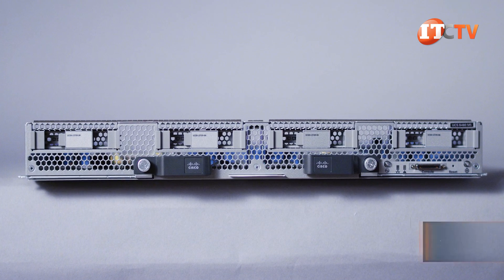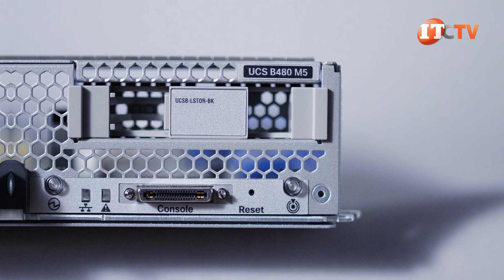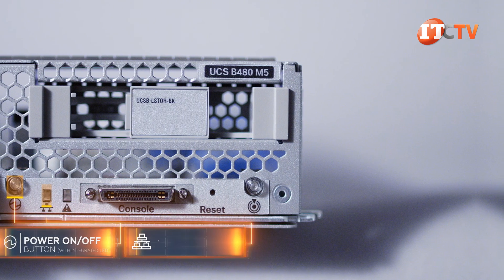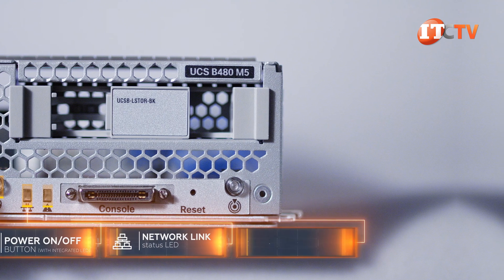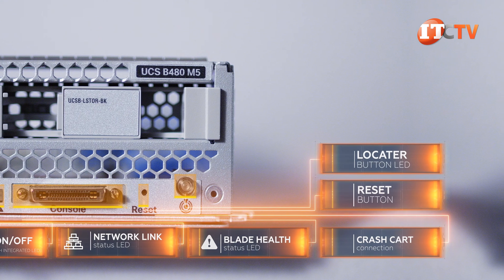Our UCS B480M5 blade server has four 2.5-inch storage bays on the front of the system. The lower right hand has a control panel. Reading left to right, there is an on-off button with integrated LED, a network link status LED, a blade health LED, connection for crash cart, reset button, and a locator button LED.